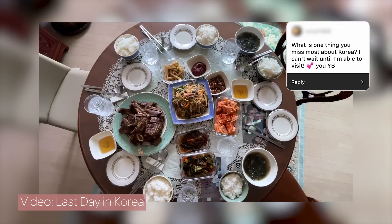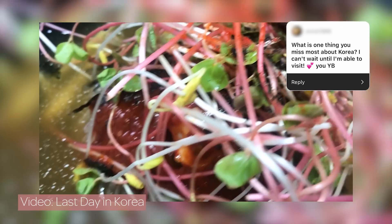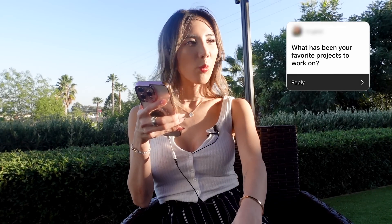What is one thing you miss most about Korea? The thing I love most about Korea is the food, but in LA there's so much Korean food that I can get, so it's not what I'd miss most. I guess it would be nice to see all my friends again — I saw some of them last time I visited Korea, which was really nice. I haven't seen some of them in over 10 years.